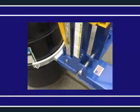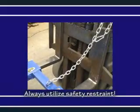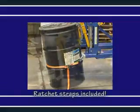Before utilizing either the single or double drum version, operators will want to secure the product to the fork truck with the included safety restraint. A ratchet strap is also supplied to secure the drum to the unit when traveling over rough terrain.